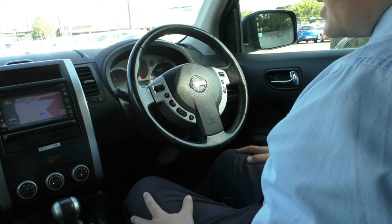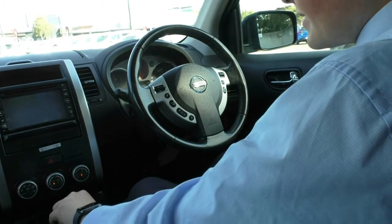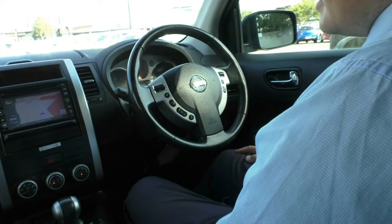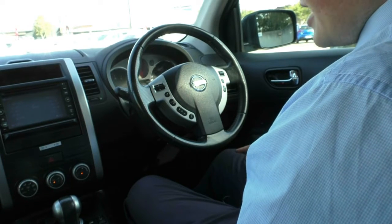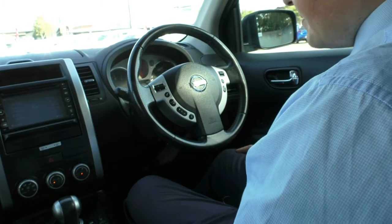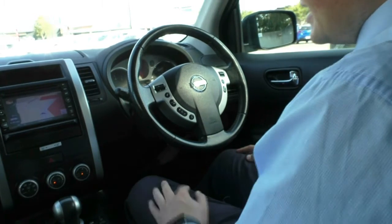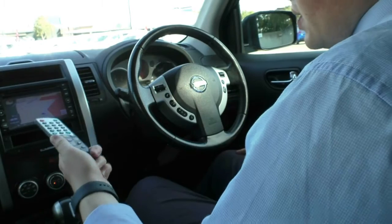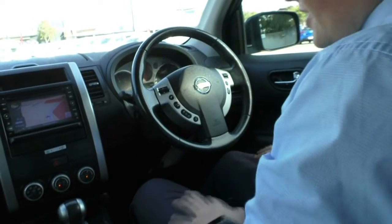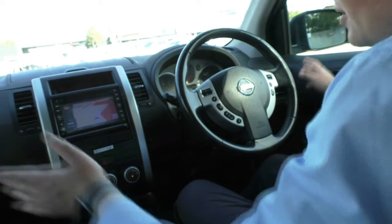Working our way into the centre, there is an aftermarket head unit that has been put in here, which includes the reverse parking camera and sat nav. You can also play DVD through here. You have digital radio, normal radio, Bluetooth audio, USB, auxiliary, and you can plug your iPod into it as well — so you've got everything you need in this entertainment system. There's also a little storage compartment here and the remote to your entertainment system. Another great thing about Nissans is storage compartments everywhere, including cup holders on either side.